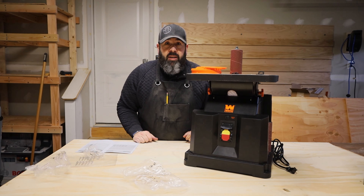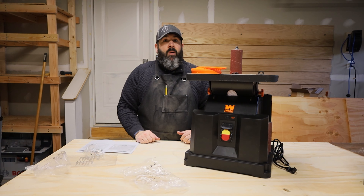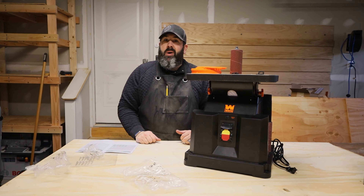Hope you guys enjoyed this unboxing. If you did, make sure to hit the subscribe button. There are more things I've purchased that I plan on doing unboxings for. Hope you guys have a good one, and always thanks for watching.